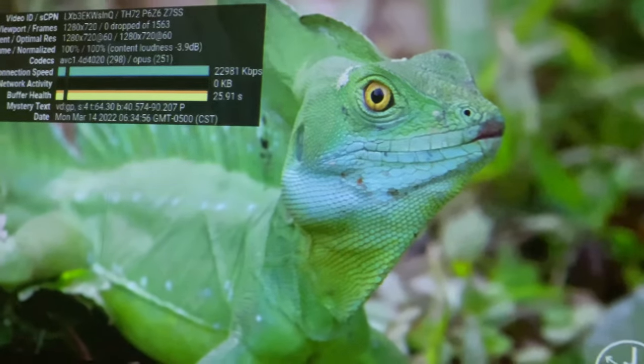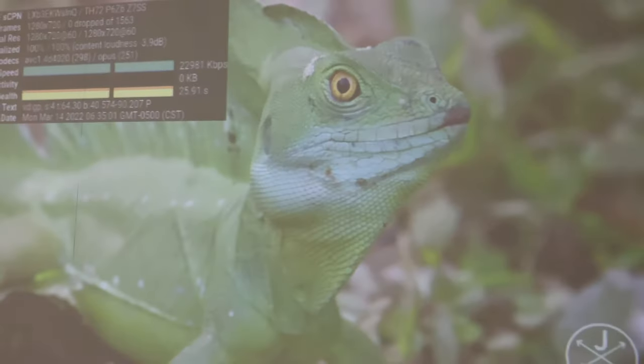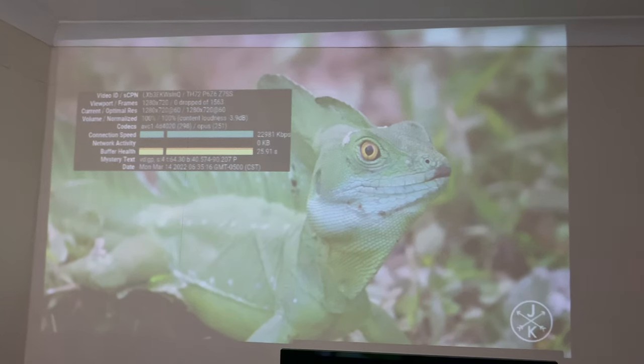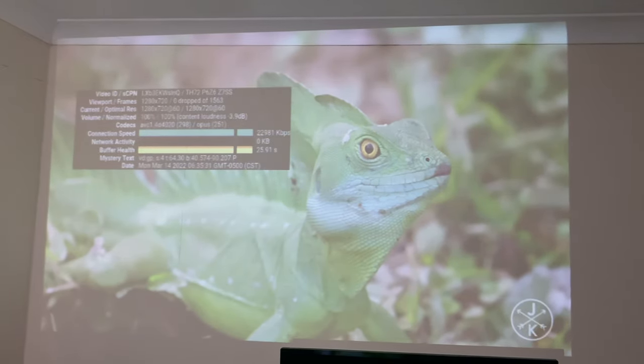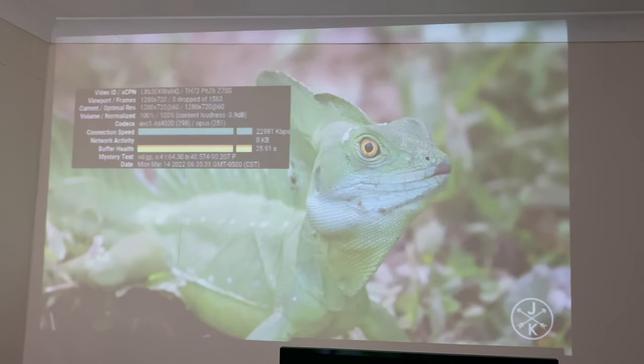Now let's do the light test — switching the lights on. You can still see everything on the screen but it's not going to be an enjoyable experience. This projector is definitely not suitable for daytime use.